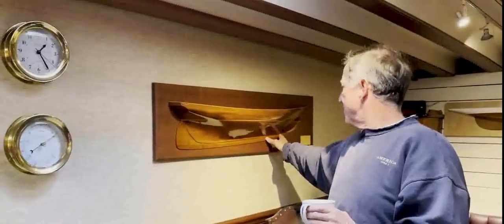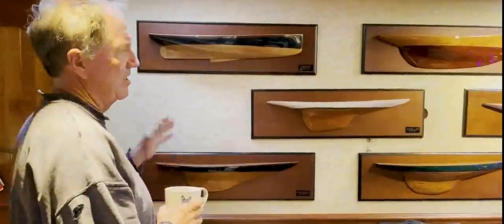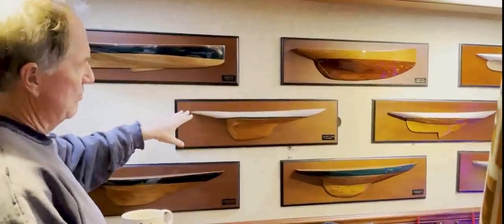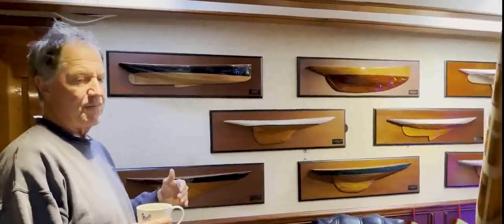Here we have the original America in 1851 — full skeg, very full in the back, very fine in the bow, which was obviously the radical difference at the time. You'll see a lot of even the modern AC boats have this skeg running down the spine. Flipping over to this wall, we can see the ages of designs as we come into later in the 19th century, and you can see just how radically different the hull designs are going through time. Eventually they started to optimize for what I've known as the Seawanhaka rule, which put a premium on waterline length — the boats would be measured by whatever the waterline length was — and so you got these massive overhangs that really affected naval architecture for generations.